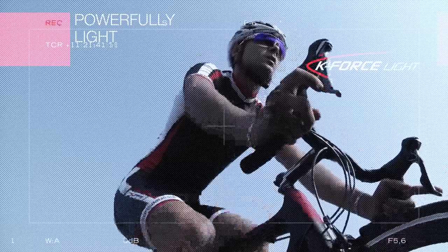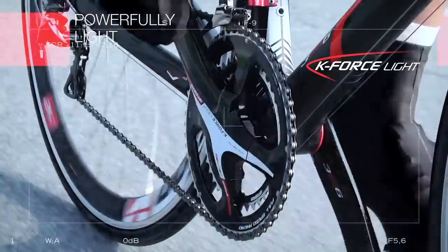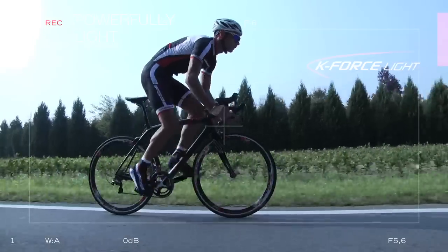Since the beginning, FSA has been committed to developing new technologies which improve our products and benefit our riders. For example, FSA cranksets are sought by both professional and amateur riders because of their light weight, high stiffness, and great power transfer.